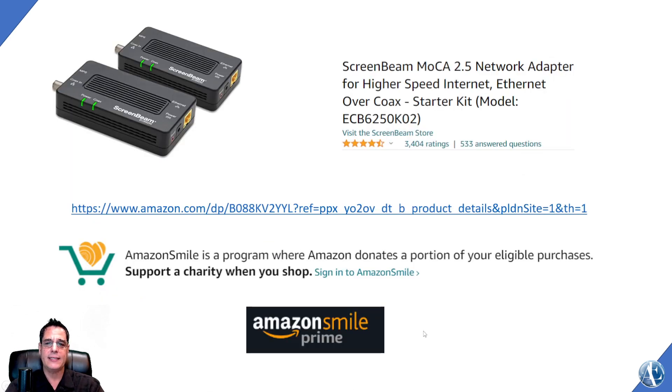It really increased the speed. Here's a link. If you guys don't know, Amazon Smile is exactly the same as amazon.com, only it donates a portion of every eligible purchase to a charity you pick. I've been using that for a long time for an animal rescue in our area. It donates a bunch of money and it'll tell you how much Amazon Smile has given to that particular charity overall.